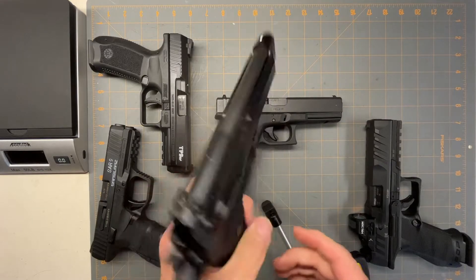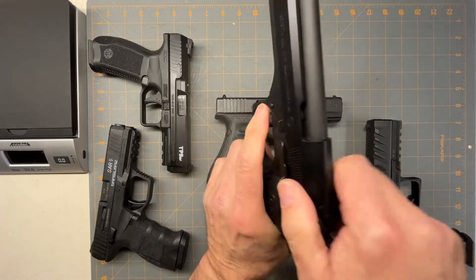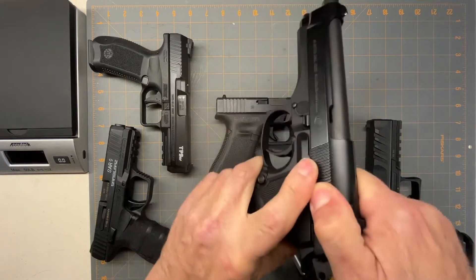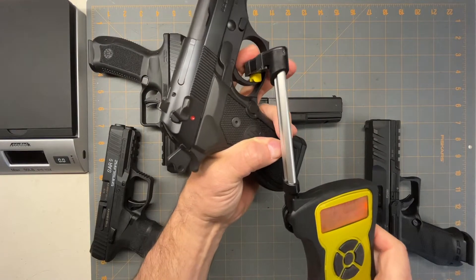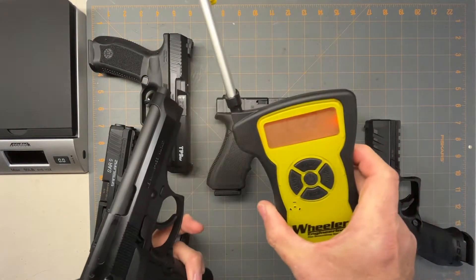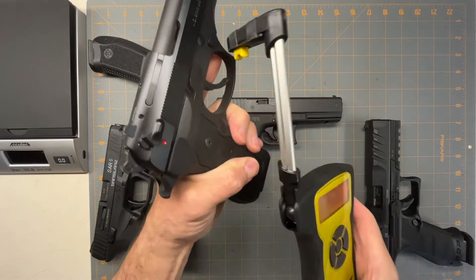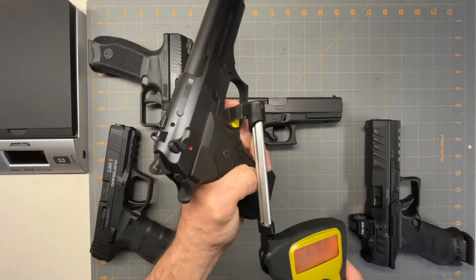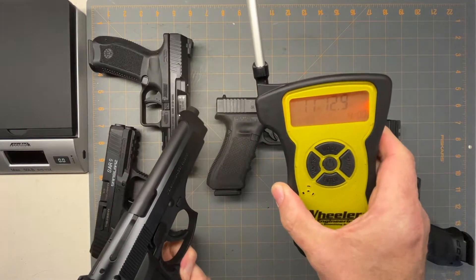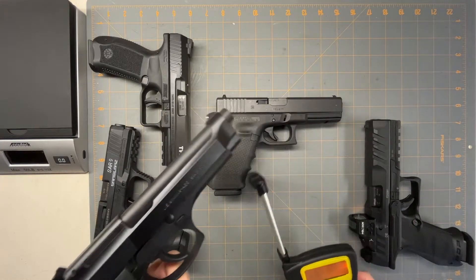The Beretta's double action trigger is super heavy, so we'll do single action to compare apples to apples. Single action is four pounds, 12 ounces. Double action is really heavy on these — 11 pounds, 12 ounces. So it's almost 12 pounds on double action.